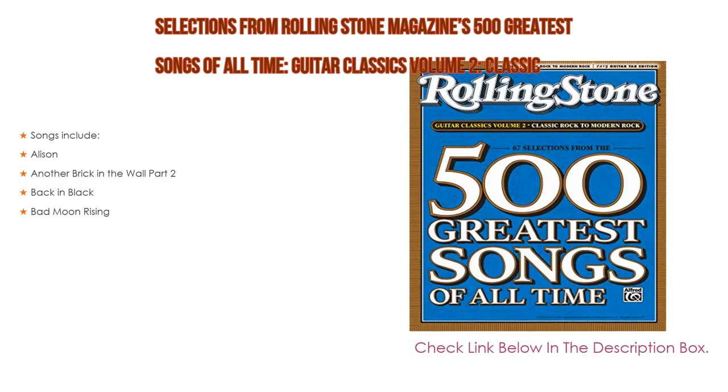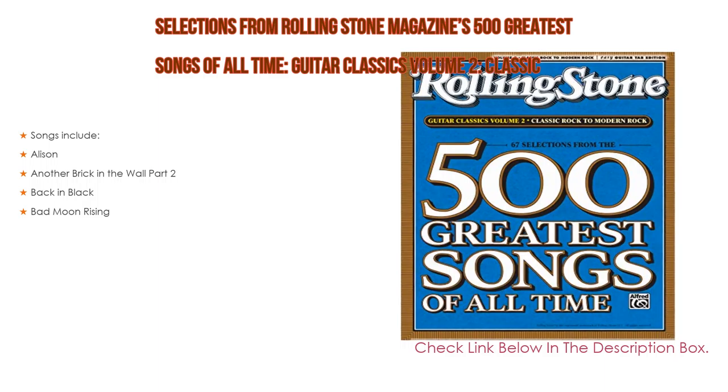Number two: Selections from Rolling Stone Magazine's 500 Greatest Songs of All Time — Guitar Classics Volume Two: Classic Rock to Modern Rock — is the editor's choice. Songs include 'Alison,' 'Another Brick in the Wall Part 2,' 'Back in Black,' and 'Bad Moon Rising.'